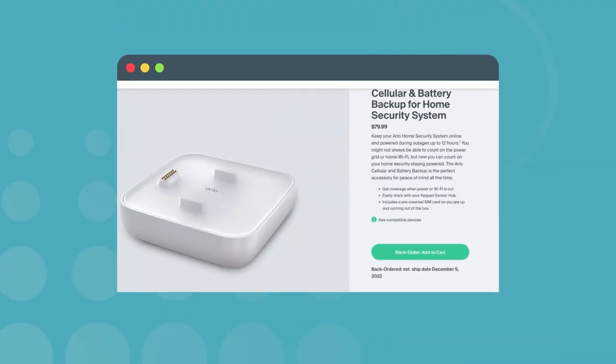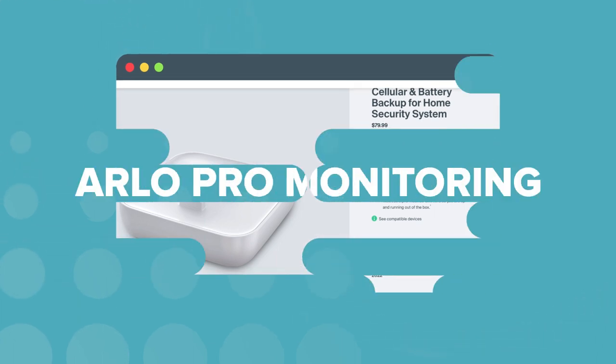Arlo also offers a plug-in pack for cellular and battery backup for around $80. Just plug in the hub to the pack and your security system will keep running in case of an internet or power outage.